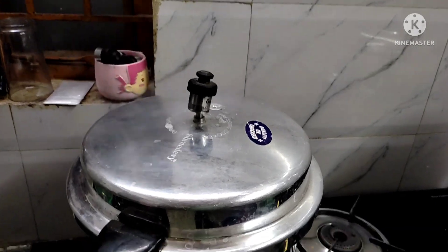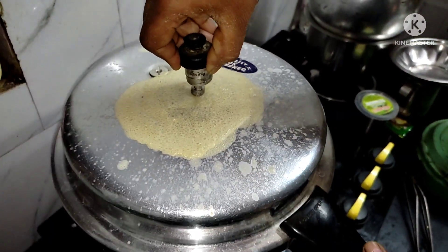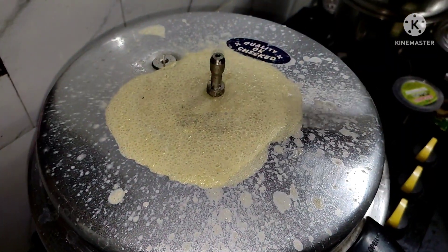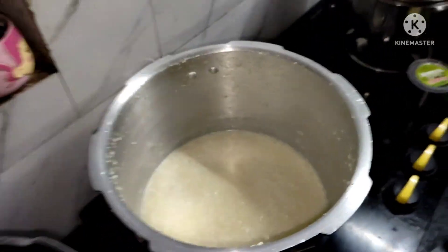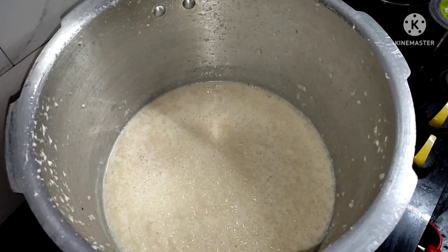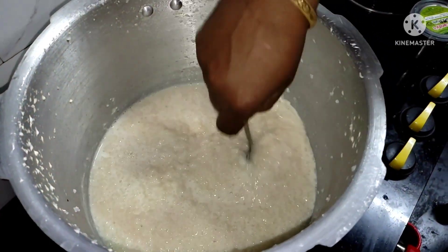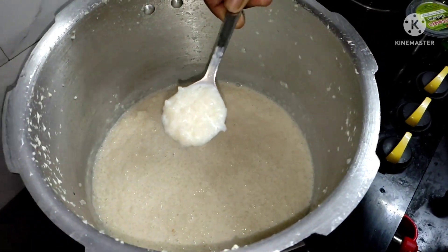If we put it on the plate, it will taste good in the cooker.